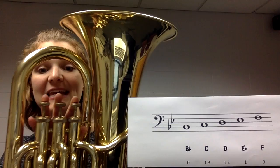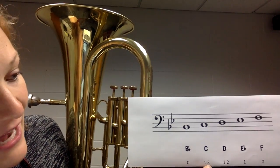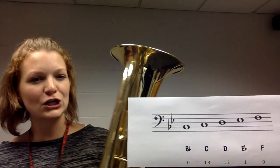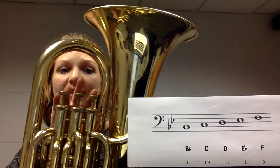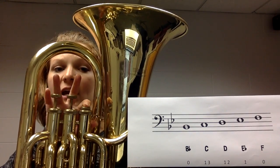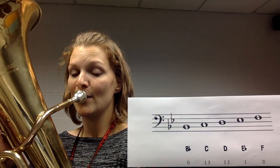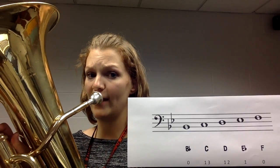Our next note is going to be a C. C is one note higher than B flat, and the fingering is one and three — it looks like 13. Think of your pointer finger as one, your middle finger as two, and your ring finger as three. So one and three together is pointer finger and ring finger. Here is C — listen first. Now let's play it together; it's just a little bit higher than B flat.